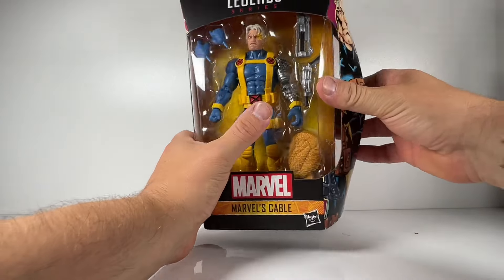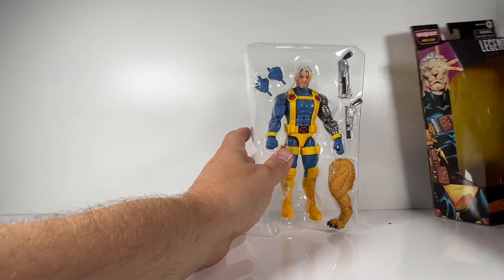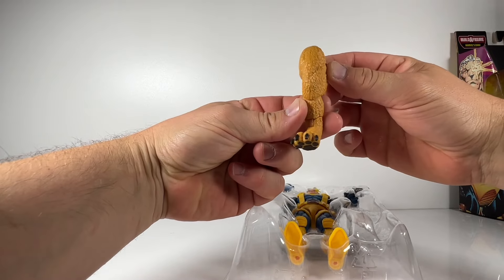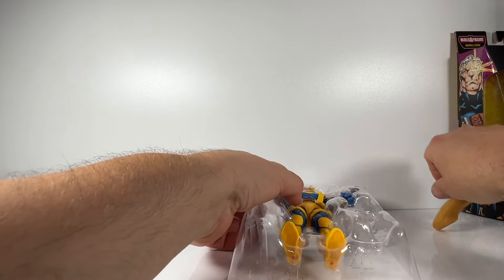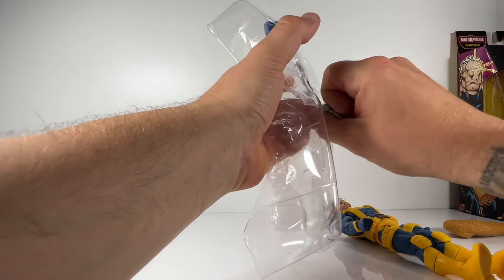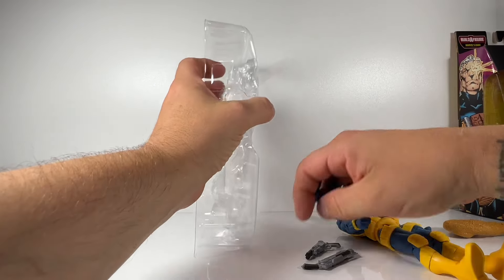Either way, it was definitely a figure I wanted to pick up. Being a fan of the 90s comics, I liked this blue and yellow version of Cable — we saw him in a whole bunch of different comic books. We've had a few Cables in the past and some really good ones, but this was the Cable I wanted in my collection. I did a custom of him about six years ago and got rid of it a long time ago, so I'm really pleased they finally did it — it was a must-have for me.